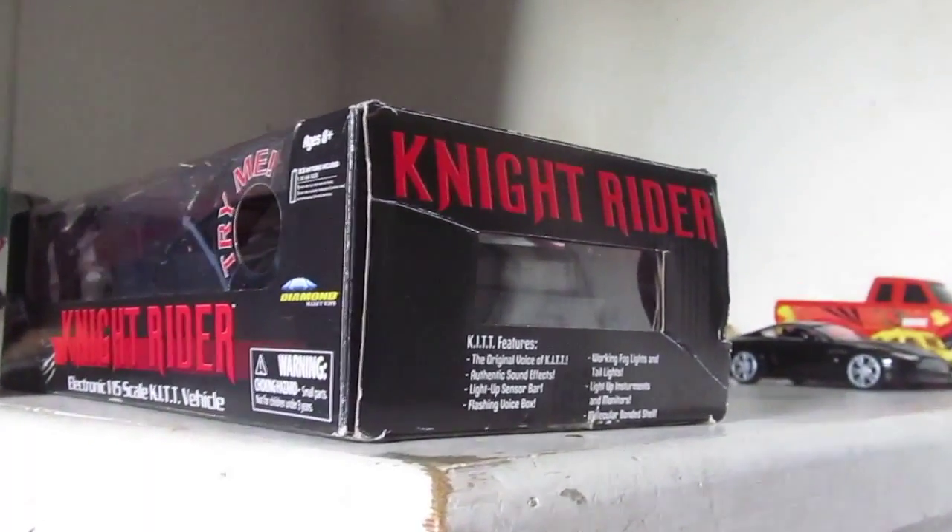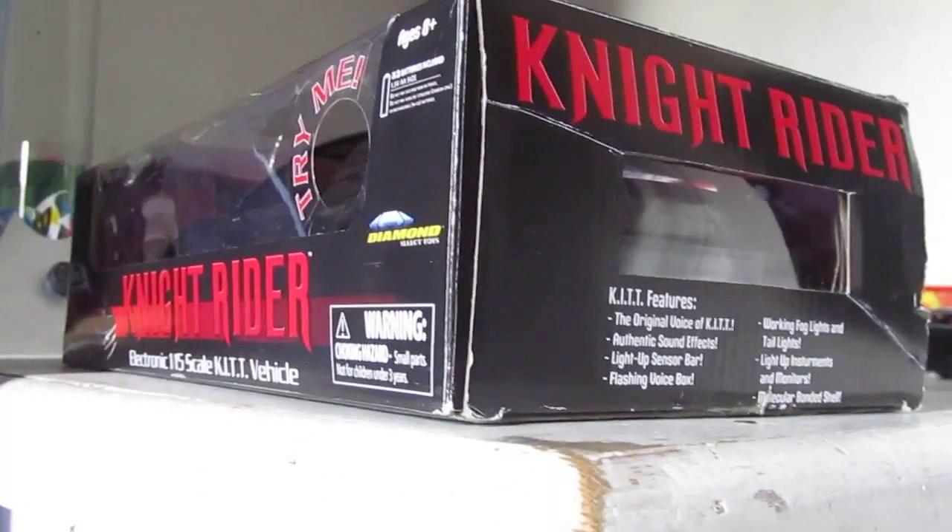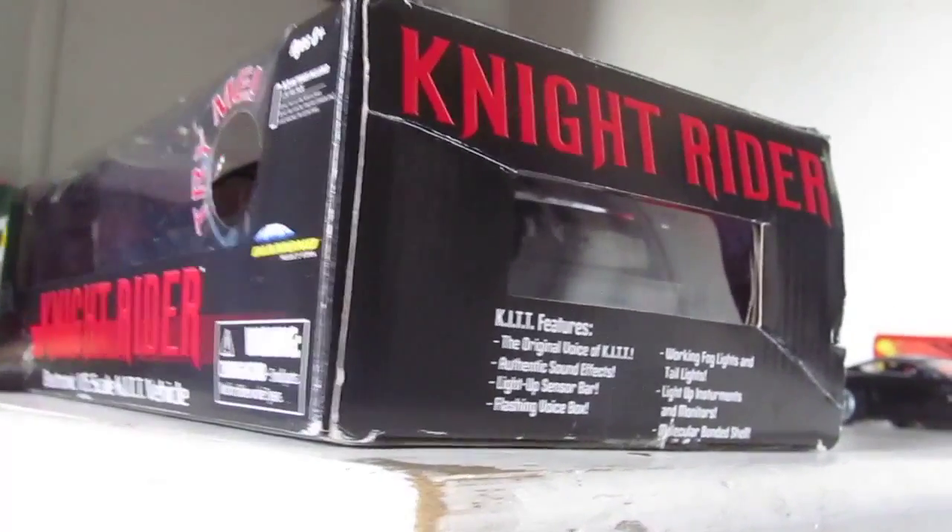Hi, Ricky Tern here. Now this is the Diamond Select 1/15th scale Kit vehicle.